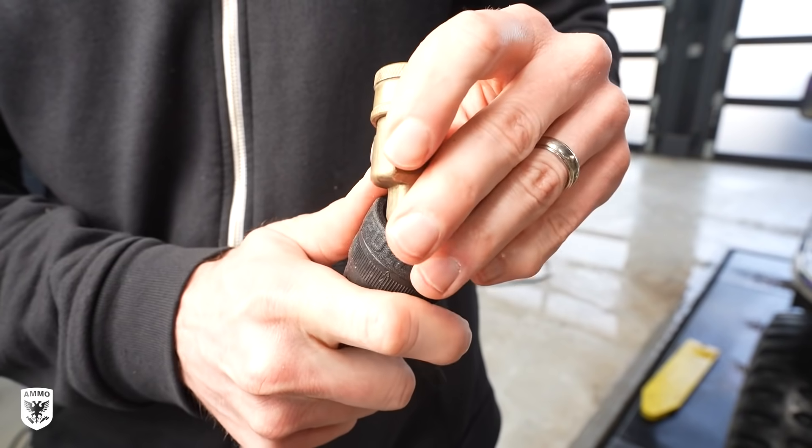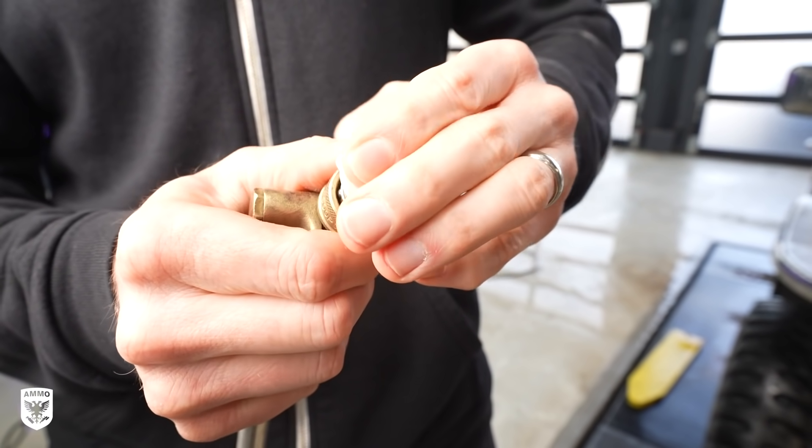For the undercarriage I used a 90-degree arm that allows the power washer to spray vertically when under the vehicle for easier cleaning.